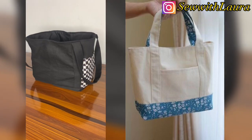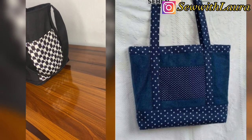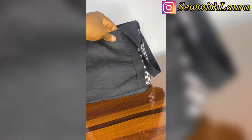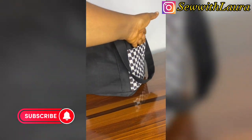Hello everyone, welcome to the channel. My name is Laura and in today's video I'll be showing you how to make a tote bag. The first thing you need to know is that a tote bag has different shapes and different sizes, so let's get into the video. Please don't forget to subscribe and give this video a thumbs up.